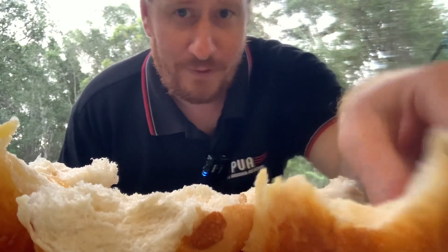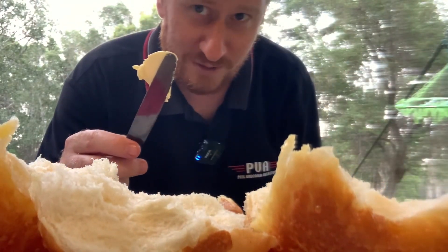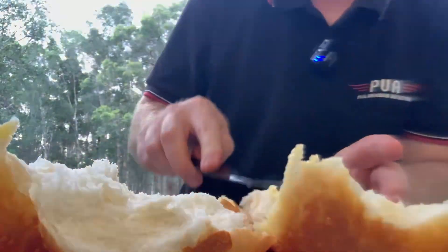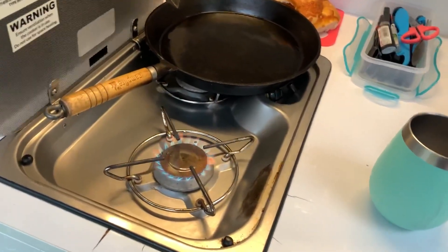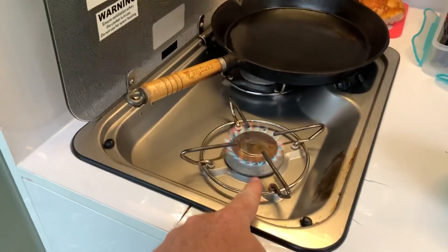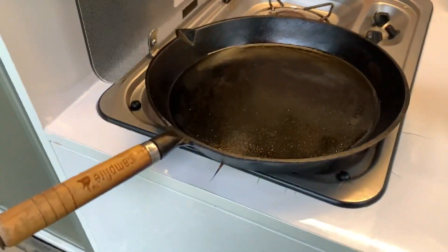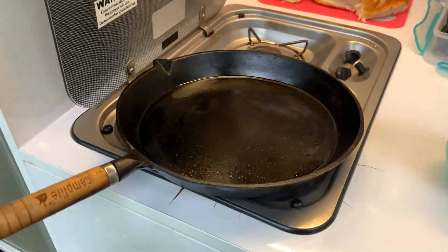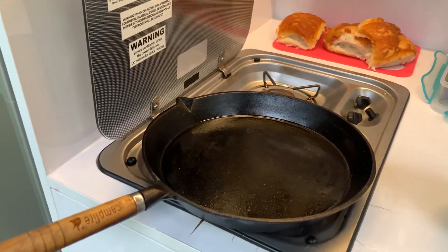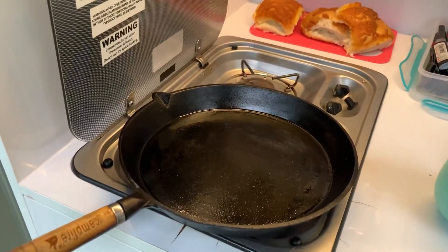So tonight we've got some of the finest cheese bread rolls from Coles. Going to put some butter on them and get them ready for when we prep them all later on. You probably recall from earlier — need to turn the gas on, this is why, we need heat. We're going to put this pan here, it's a bit too big for this but it works. Chuck it here and we'll get some oil into it and let it heat up.